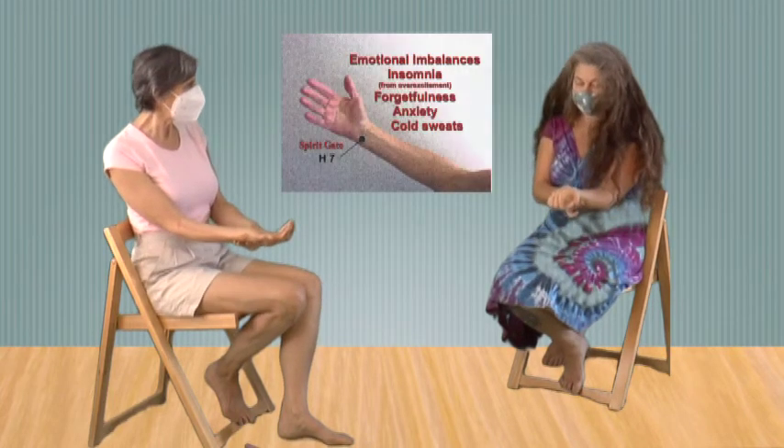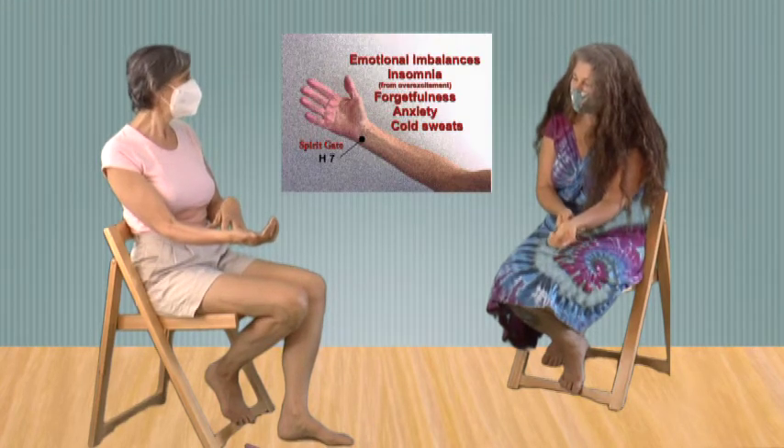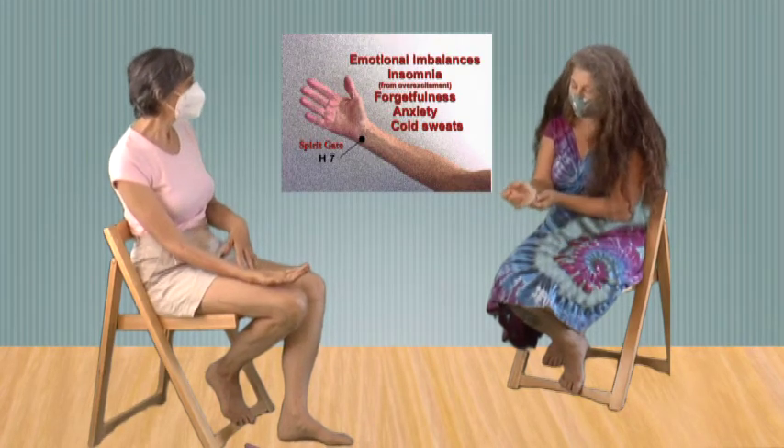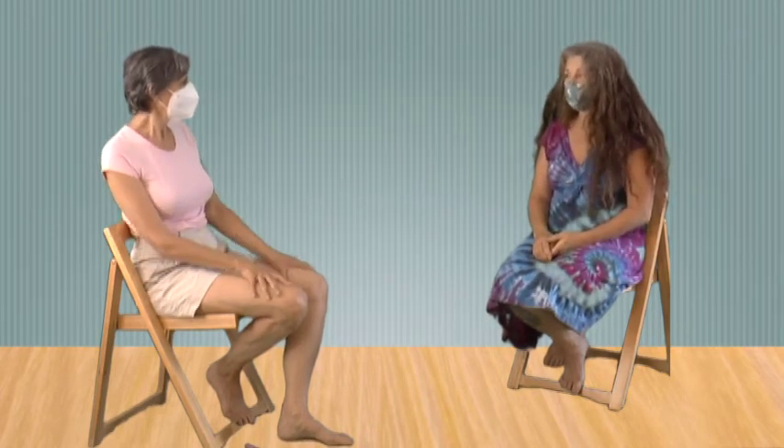Heart Seven, right in here, is very calming, and you can do Heart Seven and C6 together — that's very calming. I have one more point I'd like to mention for people who are having a stressful time.